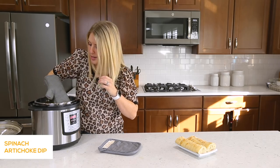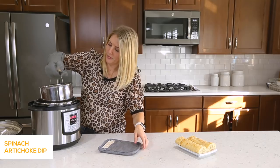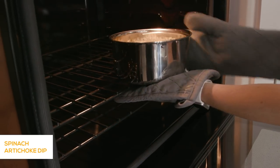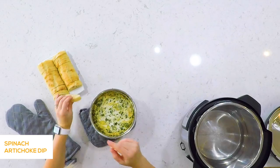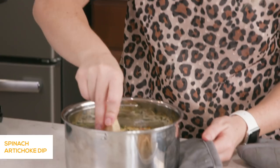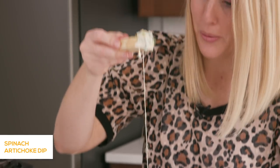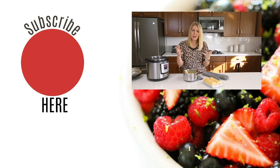Pull it out carefully — the handle is gonna be really hot. Get the extra water out and throw it right into the oven. The spinach artichoke dip is done and it smells so good. It is nice and creamy, delicious, and cheesy. Thank you so much for stopping by — we will see you next week. Bye!